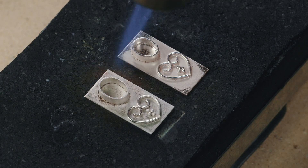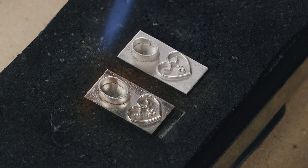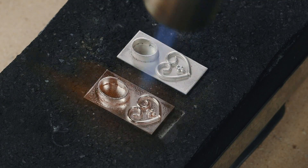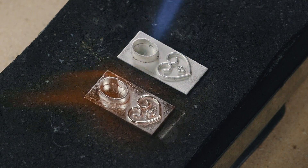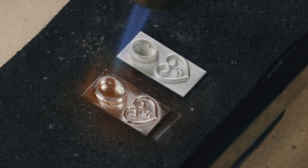And now I'll do the same thing with the yellow. What I'm watching for at the base of the bezel is that the metal almost flows like solder. If you watch the granule, the top one actually moved and it rolled back into place because of capillary action.